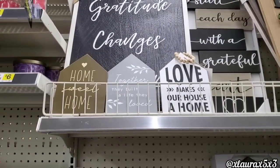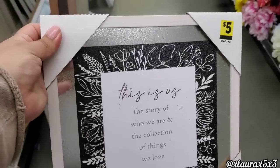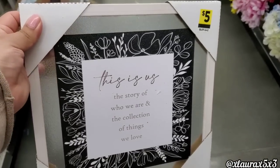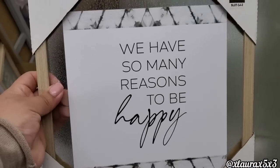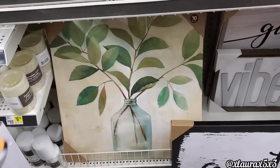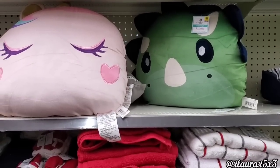Home Sweet Home. Together they built a life they loved. Love makes our house a home — I'm pretty sure those were five dollars. Here is another collection for five dollars with that foggy glass you usually see in bathrooms. This one says Relax — we have so many reasons to be happy. This one I thought was very nice for $10. They also added these for the kids for $12.